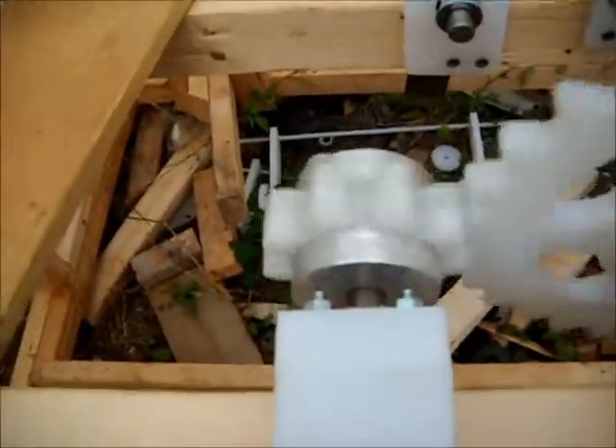We're on Project Gravity Assisted update. We have the pony brake set up. You can see how slow the rotation is.